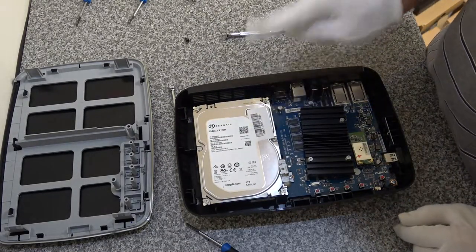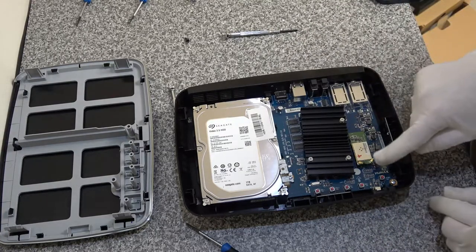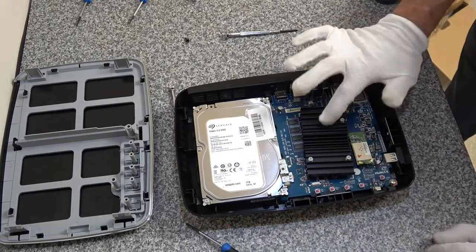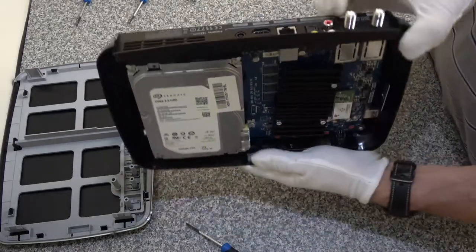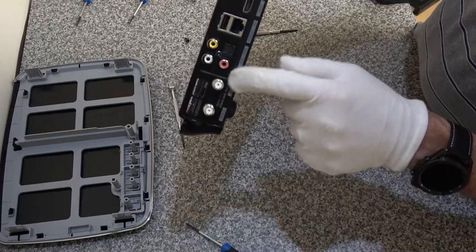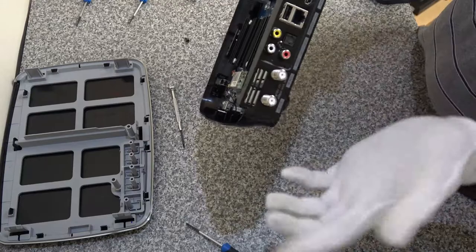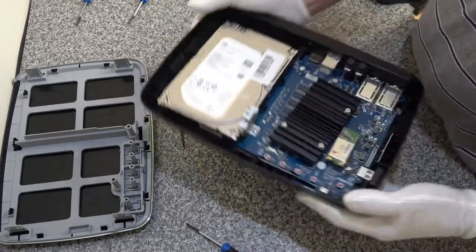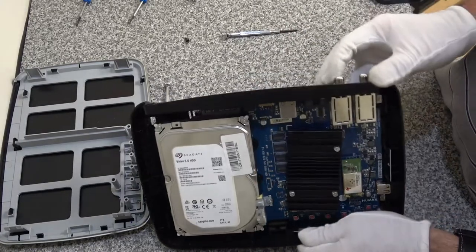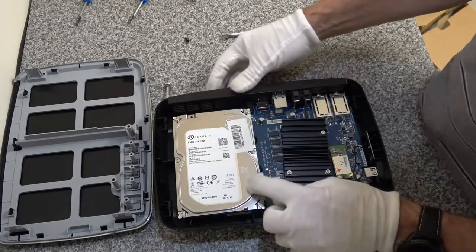I've never seen inside one of these before. Inside here we can see the one terabyte hard disc - this is the one that seems to be corrupt. That is our wireless card. I presume that's the processor under that heat sink. On the back you've got your two satellite dish input feeds and all the rest of the connectivity. It's a Freesat box - you basically plug your LNB feeds into the back so that you can record your programs onto the disc.